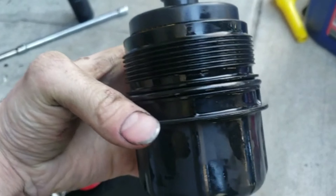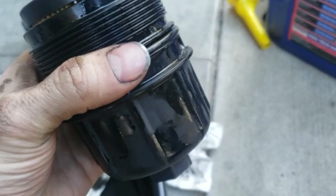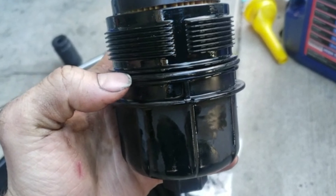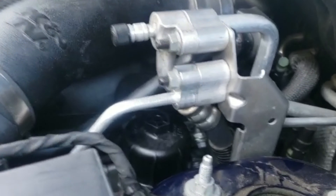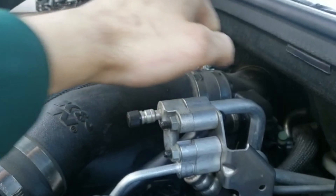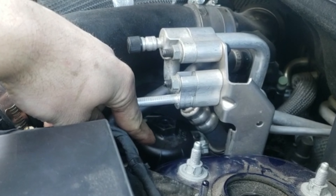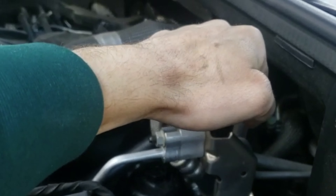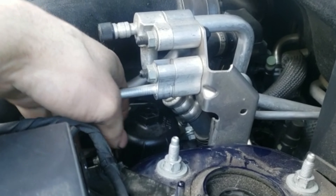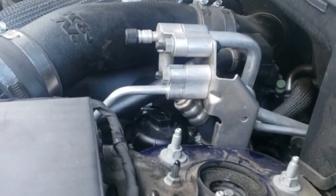Now that I've changed the oil filter, there's a new seal — it comes on the oil filter, and there's one here too. Make sure you lube it up before you install it, because if it's dry you can end up cutting it. When you tighten it, turn it until it gets snug and then give it a nice pull. Don't pull really hard because you could crack that housing — it's plastic. Just get it snug, give a quick torque, check it's tight, then take the socket off. Do a final wipe down so there's no oil around.